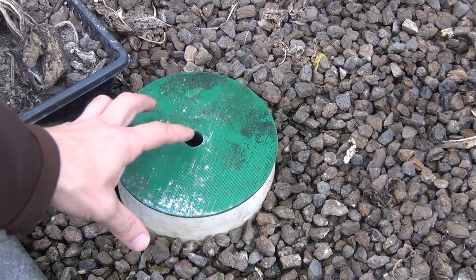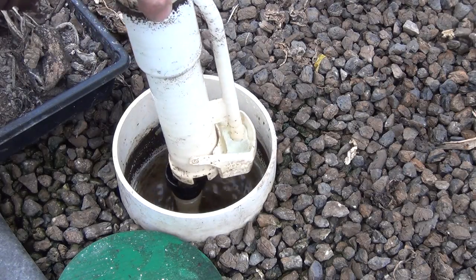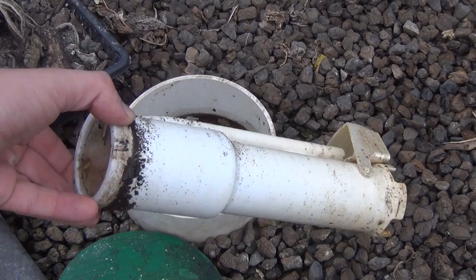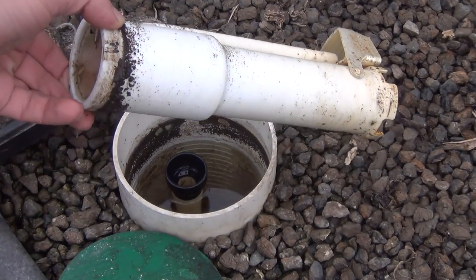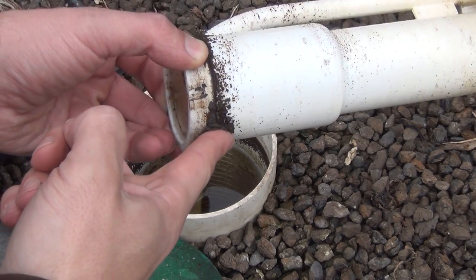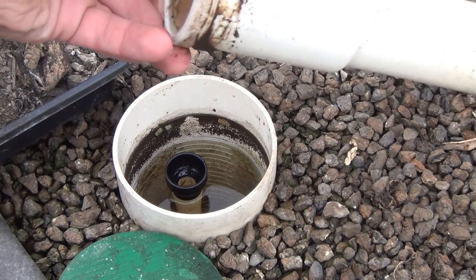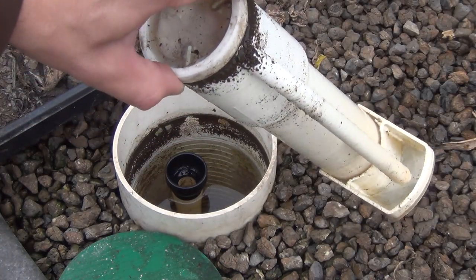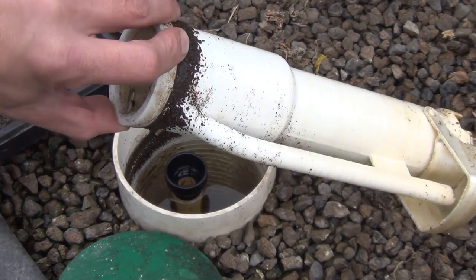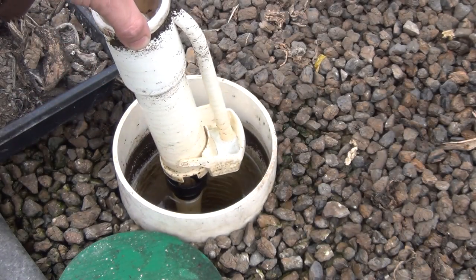Over the summer I showed you these bell siphons that I came up with that are 3D printed, and since putting them in they've been running basically perfectly. One thing I found interesting is now that I have the covers over these, I'm getting these worm castings up along the top rim of everything, and the worms just sort of hang out above the water line where it's nice and moist and do their business right up in that area. Somewhat interesting.